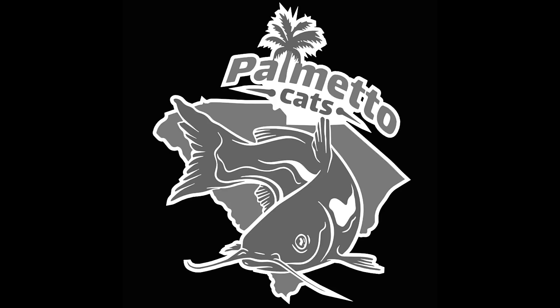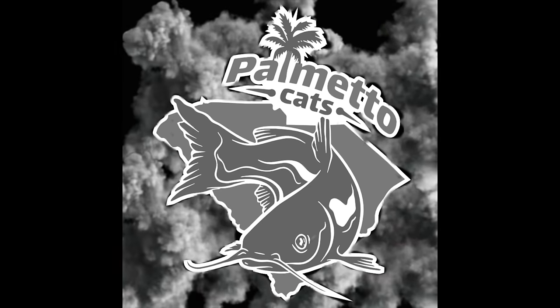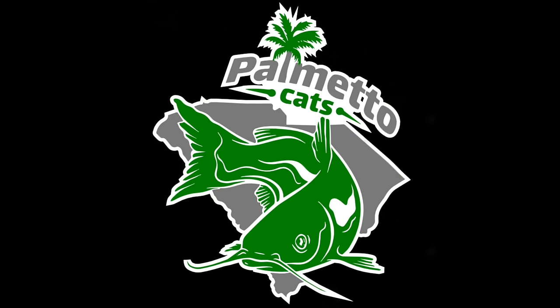Hey everybody, welcome back! Kevin from Palmetto Cats. Today I'm going to try something I've never tried before - I'm going to use chicken for bait for catfish. I have four different flavors of Kool-Aid chicken: blueberry, lemonade, grape, and cherry. There's really no scientific reason for the different flavors - I just wanted a really cool thumbnail.